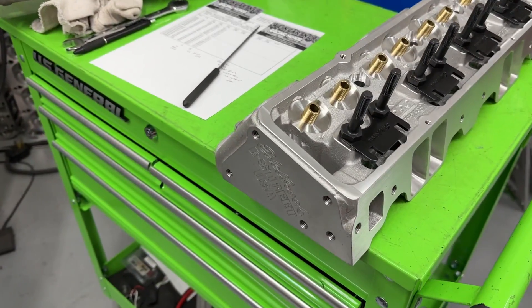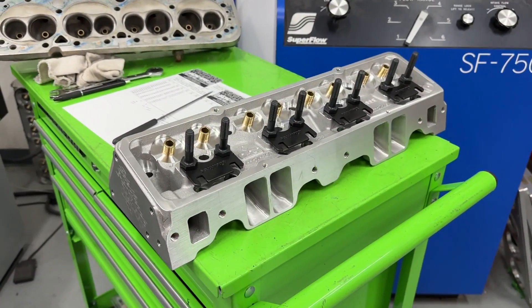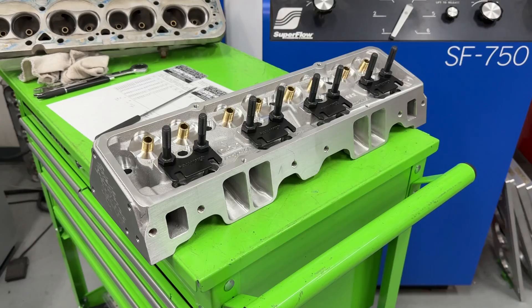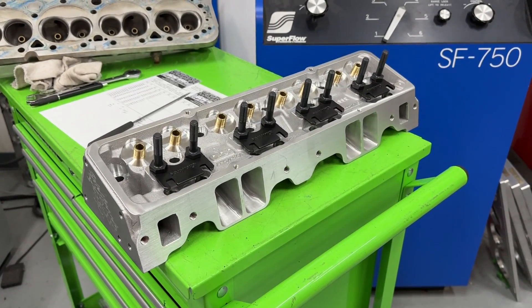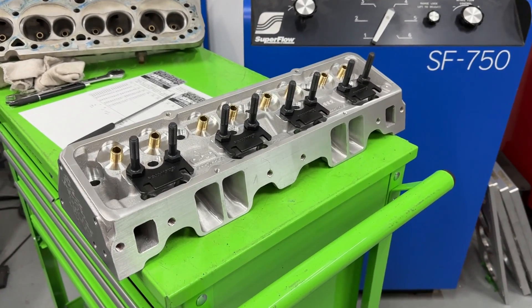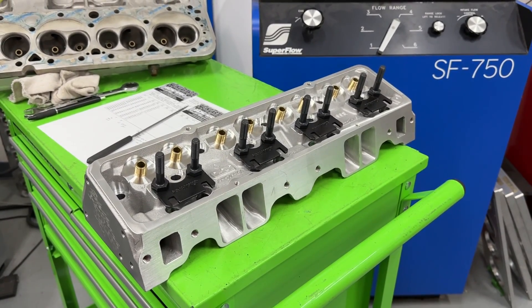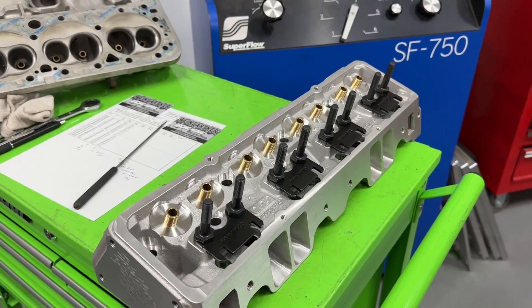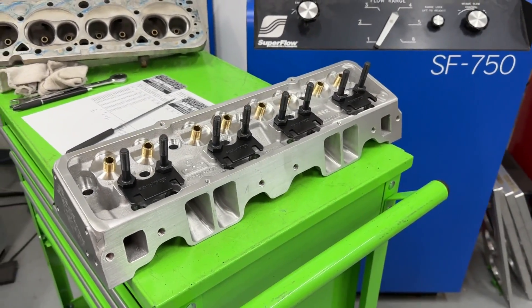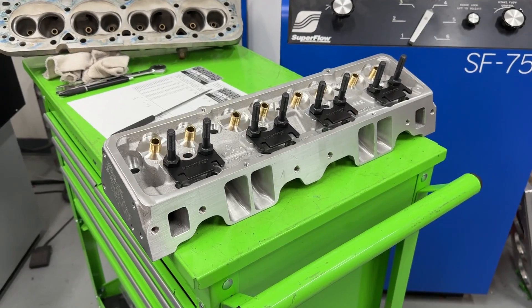Let's talk about this Edelbrock E Street head. This was when Edelbrock put this out as a way to compete with the Chinese head. This was their cheapest head that they had made. They couldn't make it cheap enough to compete with Pro Comp at the time. Now there are many more Chinese heads — the Assault, AFR Enforcer, DNA heads — but at the time, the only Chinese head out was Pro Comp. So Edelbrock said we're going to offer an American-made budget head, and this was it.